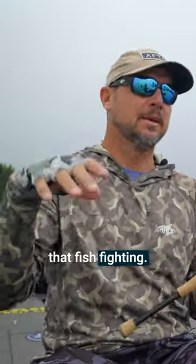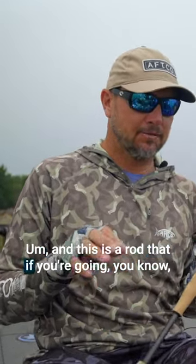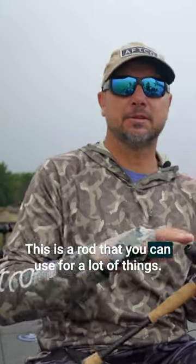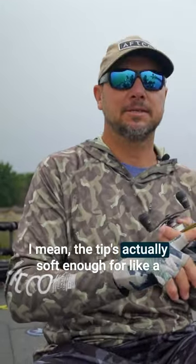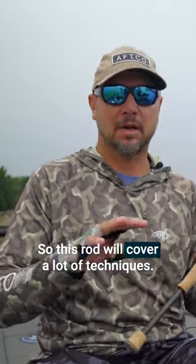It's easy to cast, and this is a rod that if you can only have two or three rods, this is one you can use for a lot of things — swim jig, tube, cranking. The tip is actually soft enough for a bigger style crankbait, so this rod will cover a lot of techniques.